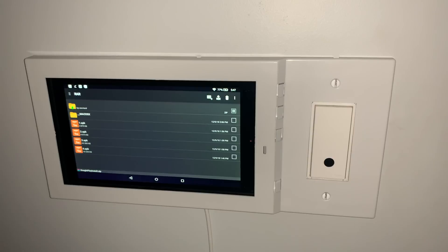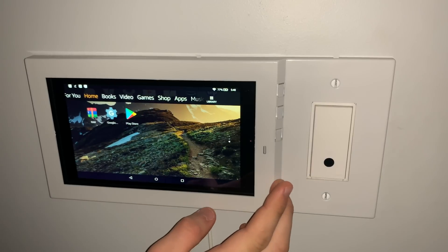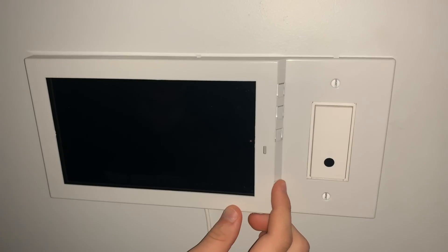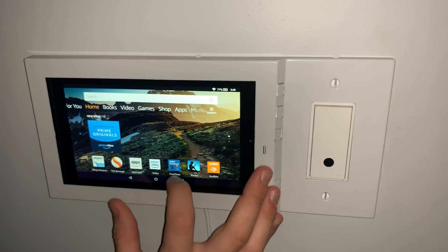Once all four files are installed go to the home screen and you will see the Google Play Store. Do not tap on the Play Store — instead turn off the Amazon Fire tablet. When the device is turned off turn it back on. After it is on go to the home screen and tap on the Google Play Store.